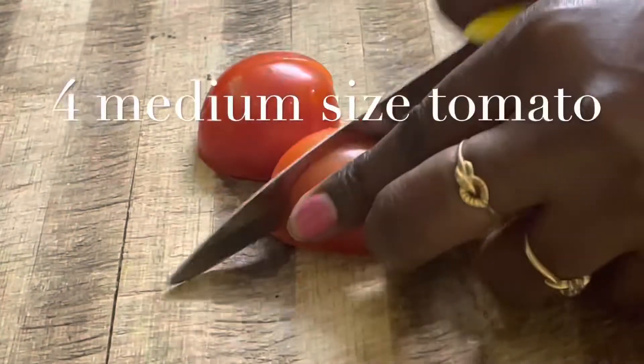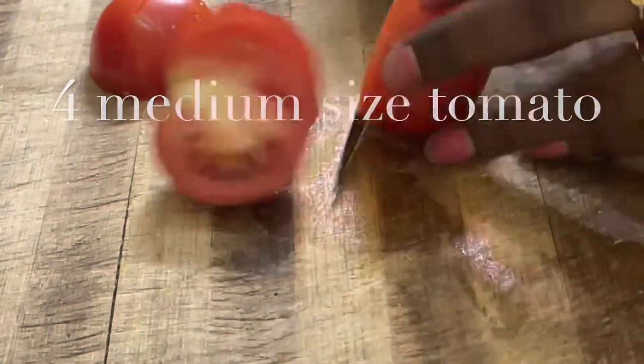I have 4 medium size thakali. Put it in a rough shape.